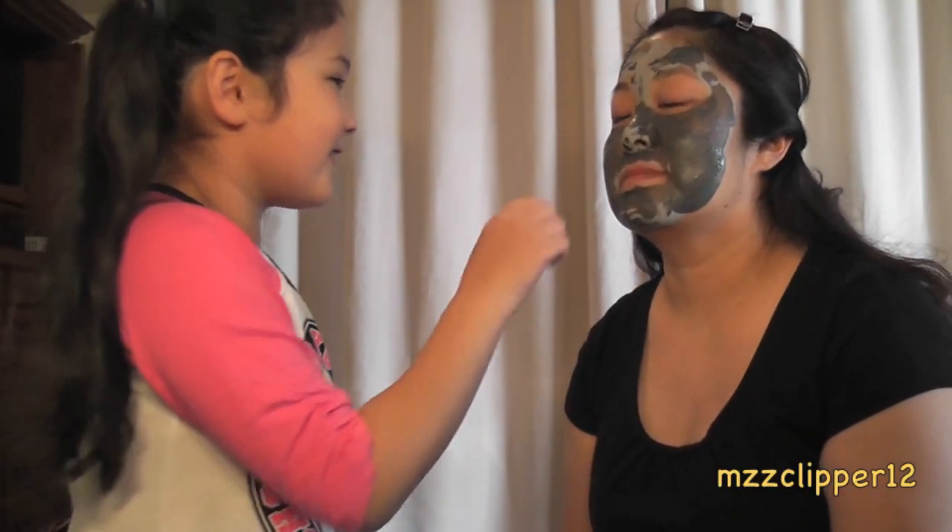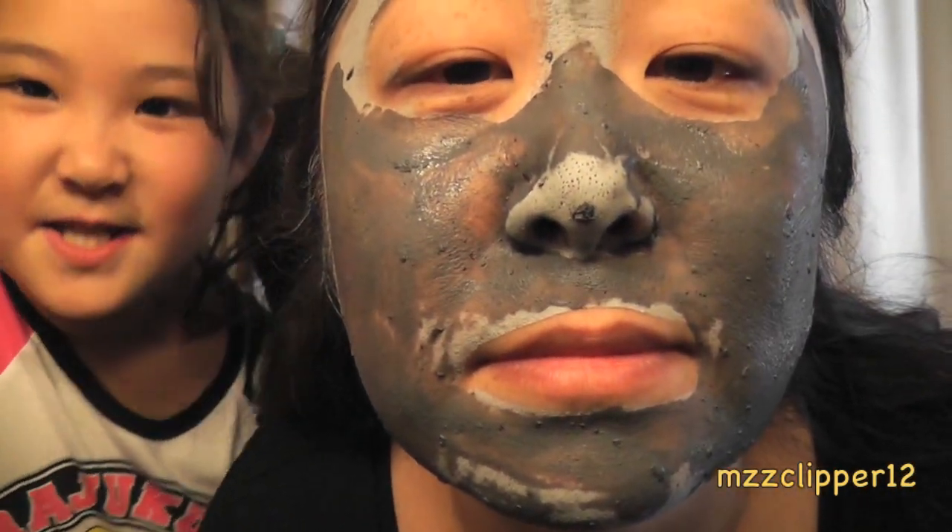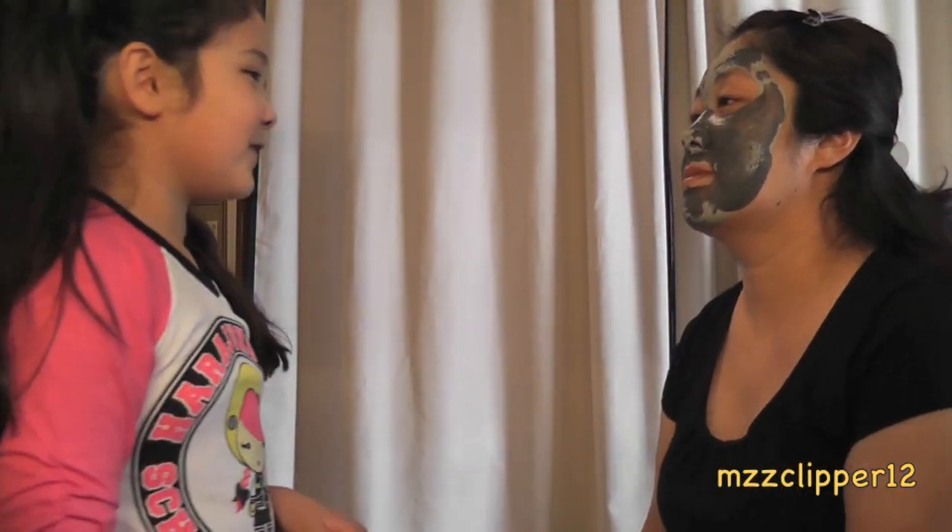So as you can see, you can already see some pores and it's like rough. She said it burns. Can you talk? Yeah, it's a little tight. Okay, so see you when it's all dry.